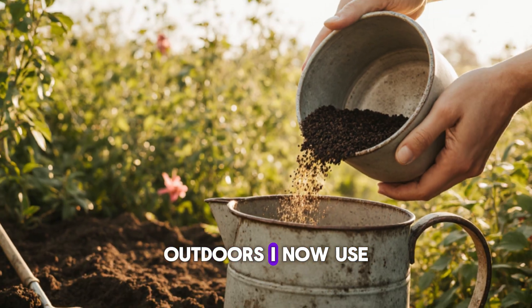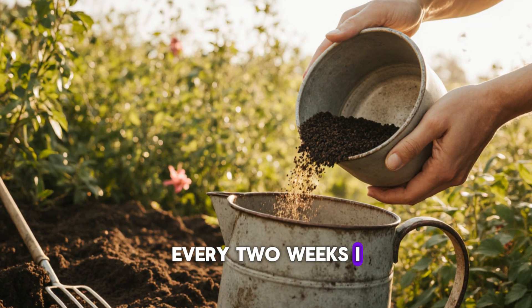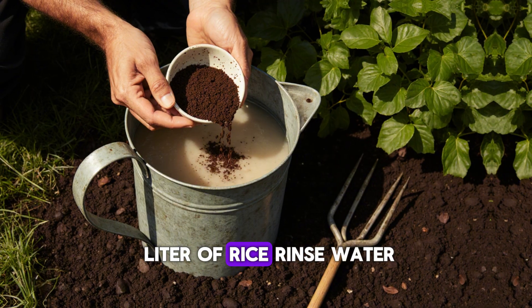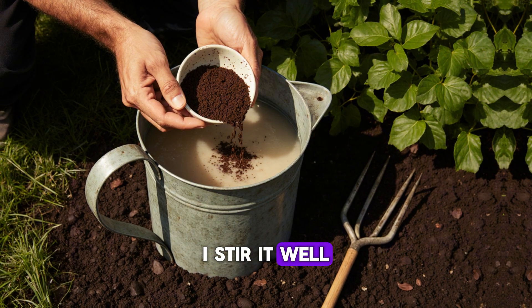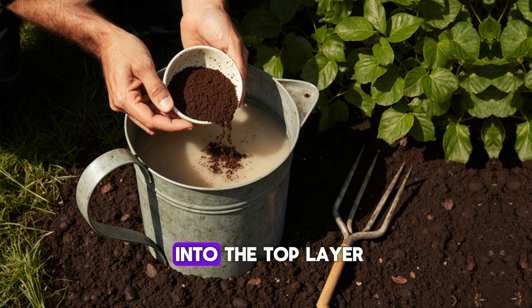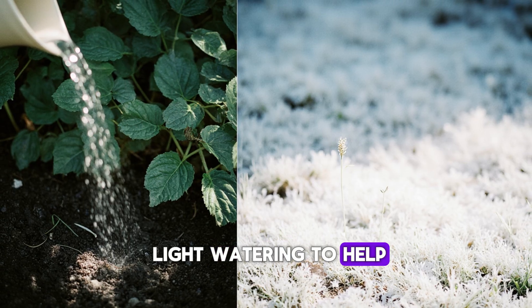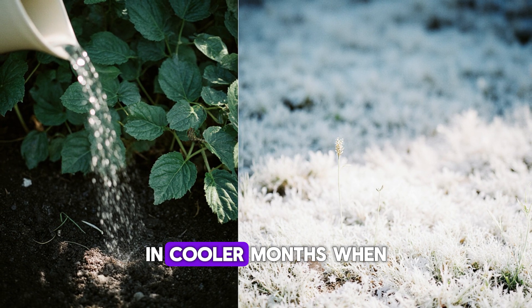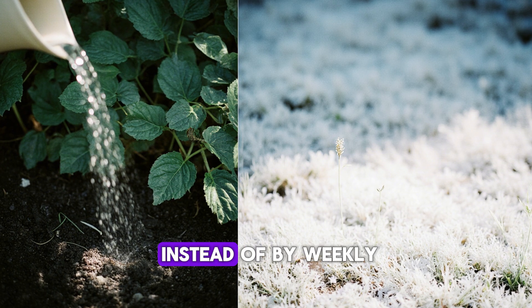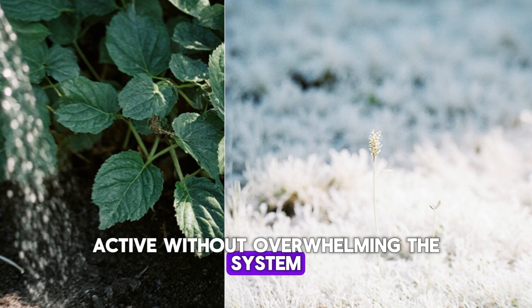Outdoors, I now use this method as part of my regular garden routine. Every two weeks I mix a small batch — one cup of used coffee grounds and one liter of rice rinse water — stir it well, and pour it directly onto the soil around my plants, then gently work it into the top layer with a small rake. In cooler months, when microbial activity slows down, I apply it monthly instead of biweekly to keep the biology active without overwhelming the system.